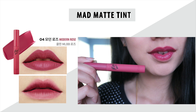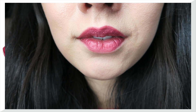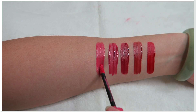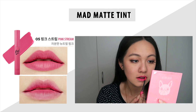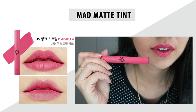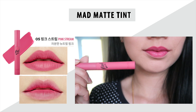The longest I've worn this shade is about 10 hours and it didn't budge at all — it stayed on for a very long time. Even when I had lunch, some tint came off but the rest stayed on. Because it's a tint, I noticed that shades with red and pink undertones — numbers one through five — do leave a slight stain on your lips, though it's not that obvious and easy to remove. The darker shades actually stain the most, while the lighter shades don't stain at all.